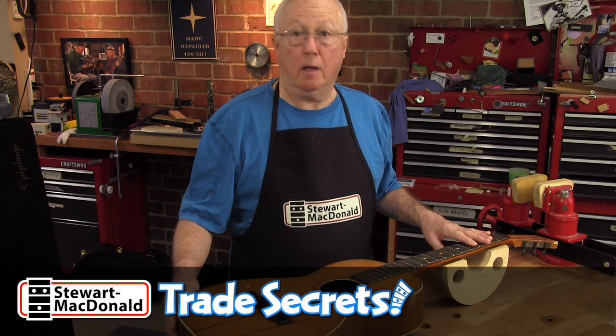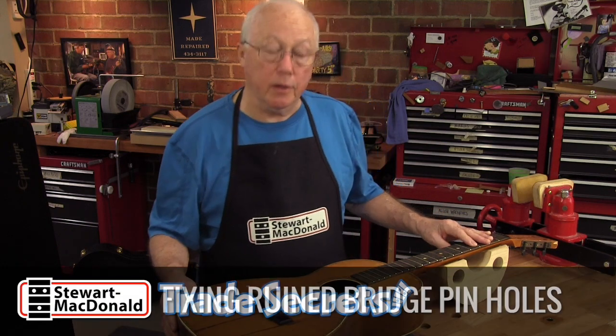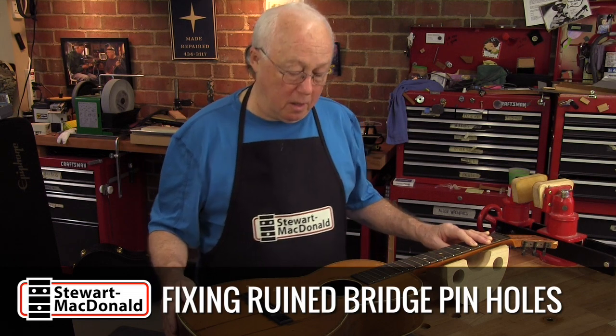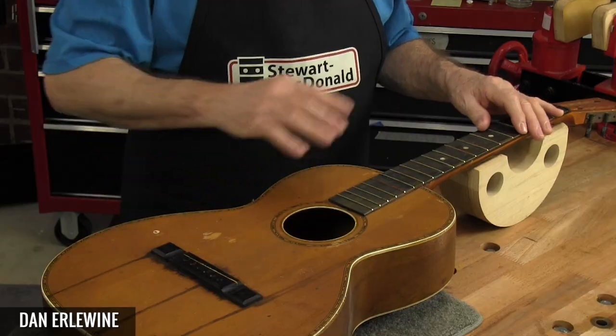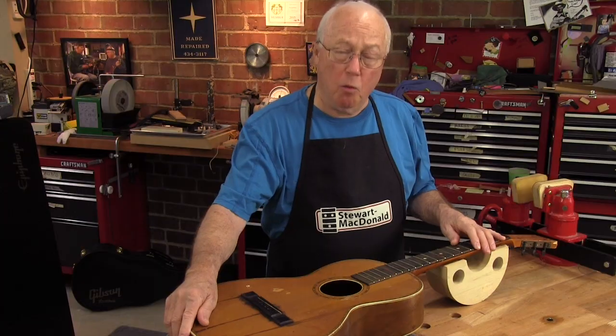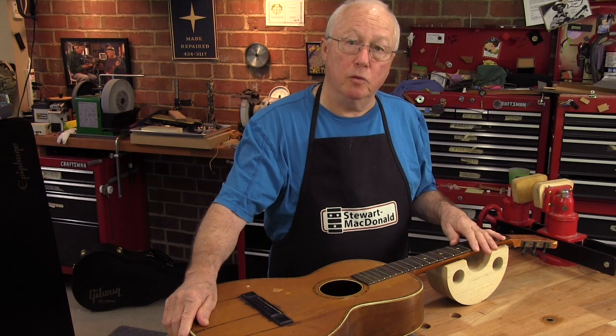This old guitar was probably made in the 1920s when it was made in the US. I call it a catalog guitar or parlor guitar. In those old catalogs you see tons of guitars like this — spruce top, made out of oak back and sides. They weren't great guitars but they were good student guitars.